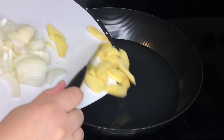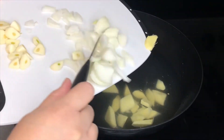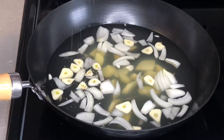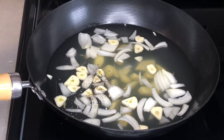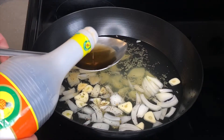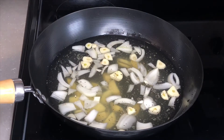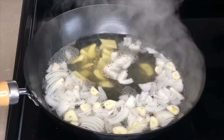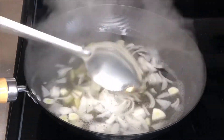At the same time, you can add in your onions, garlic, and ginger. You can also now add in your salt, pepper, garlic powder, peppercorns, and fish sauce. I also added in some sugar for a little bit of sweetness. Mix everything together and wait for it to boil.